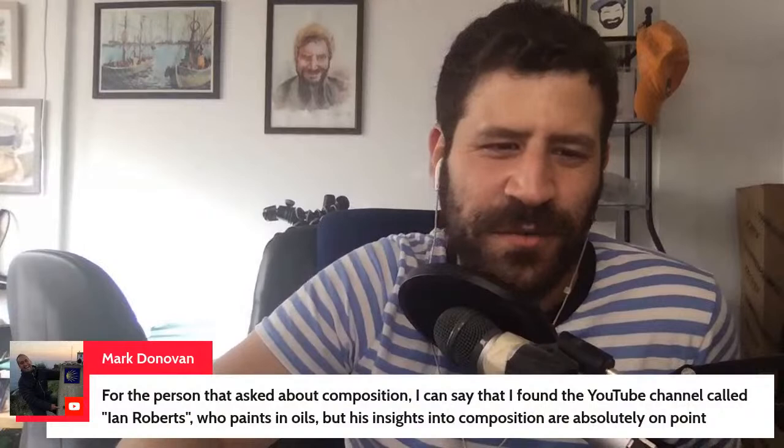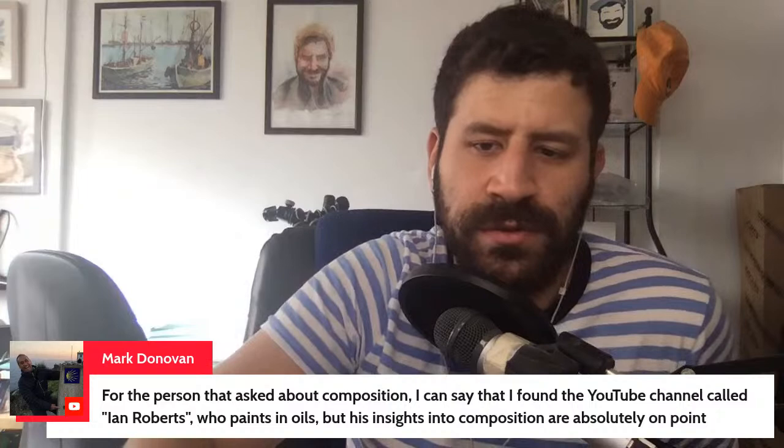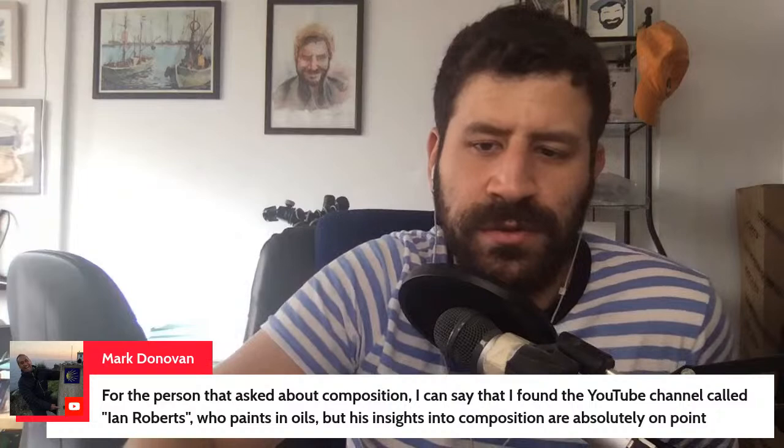Hello to Sean V and Josephine. Mark mentions the YouTube channel Ian Roberts — who paints in oils but whose insights into composition are absolutely on point. I think I'm familiar with Ian Roberts.